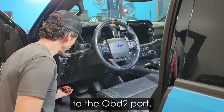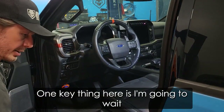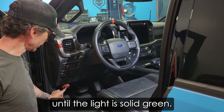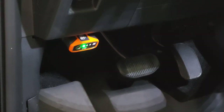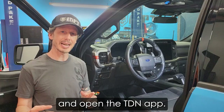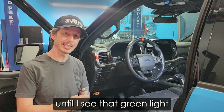I'm going to connect this to the OBD2 port. One key thing here is I'm going to wait until the light is solid green. Once I see that green light, I'm going to go ahead and open the TDN app — I am intentionally waiting to open the app until I see that green light.